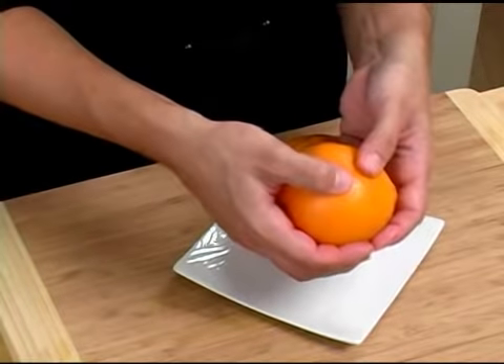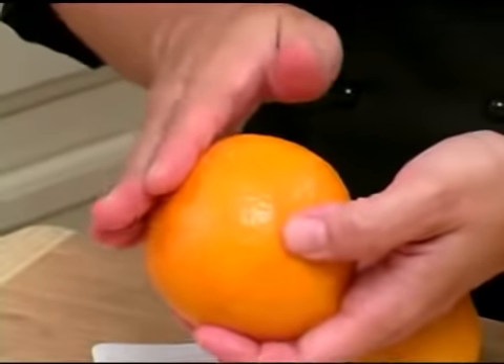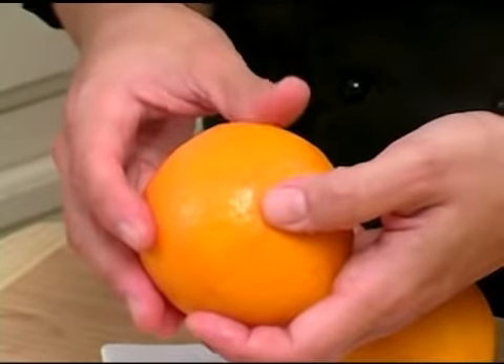When you press the flesh of the tangelo, it should be rather hard, although it should give just a little bit. If it gives a lot, or if it's mushy or brown, then it's probably an old tangelo. And that is how you select a tangelo.